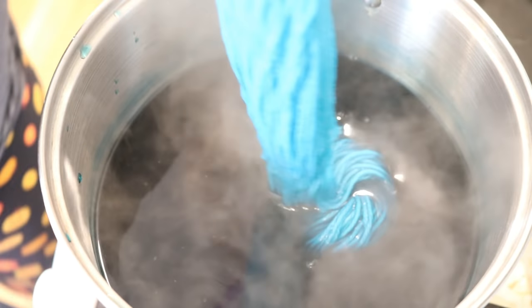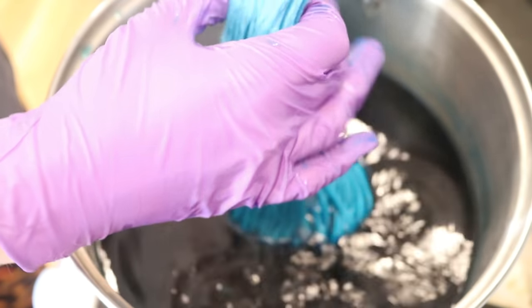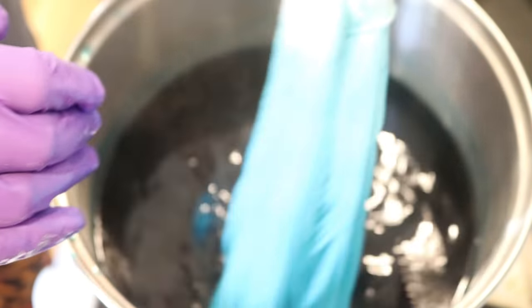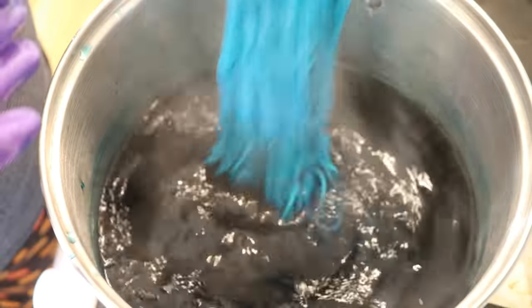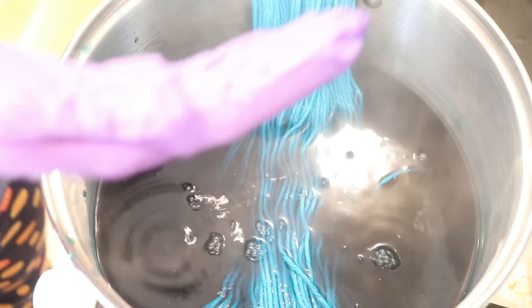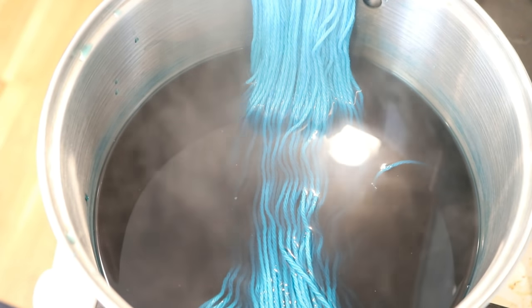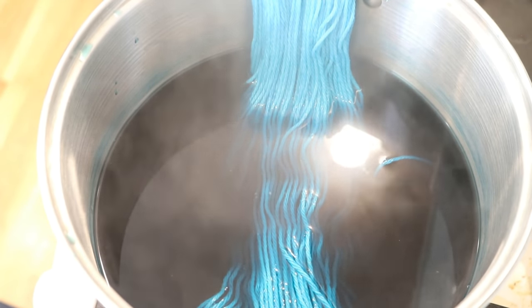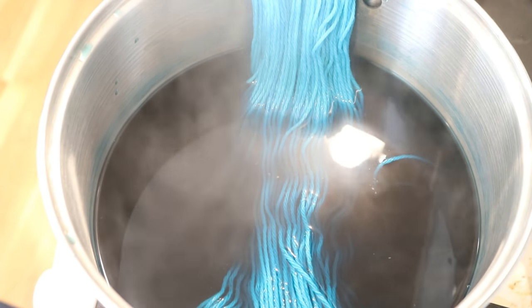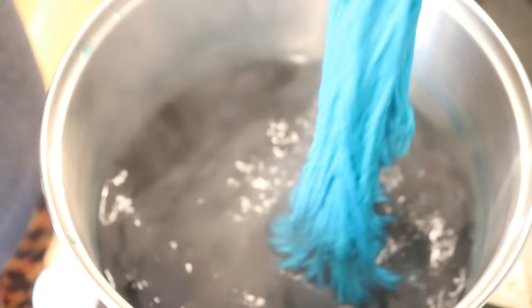Maybe I'll leave it like this and let that middle cool off for about 30 seconds and try squeezing to see if the color in there is more pigmented. Yeah, it feels like it's more pigmented there towards the middle. I probably could have done this as a step function, where I added just the tip in and then slowly added more and more yarn to the pot.